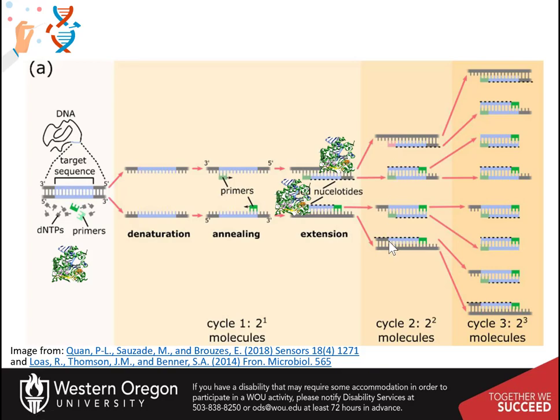After repeating this many times, many identical DNA strands are produced.